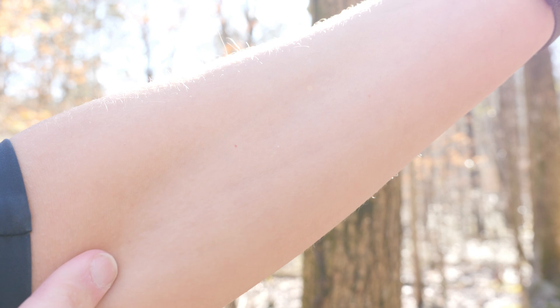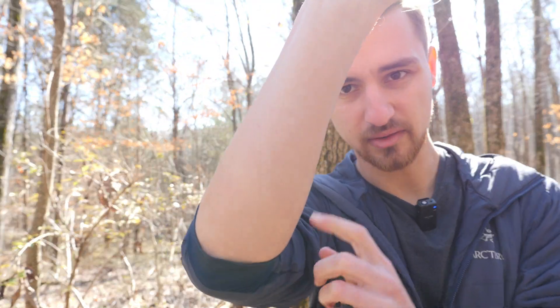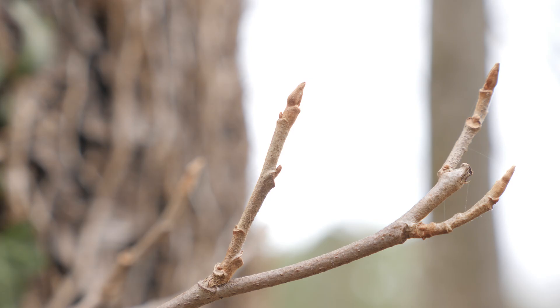It's been about a week now. Time to find out if anything happened. Moment of truth. Here is my left arm. Anything on it? No. Nothing at all. No reaction whatsoever. And then on my right side, same thing. There is nothing. I had absolutely no reaction on either of my arms. So that would mean that perhaps the hairs are not poisonous in the wintertime. And perhaps the buds are also not poisonous in the wintertime. But I'm going to try one more thing to see if we can make this happen. I'm committed to this.